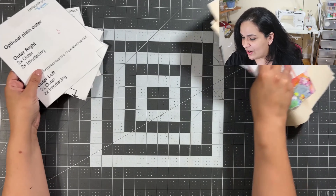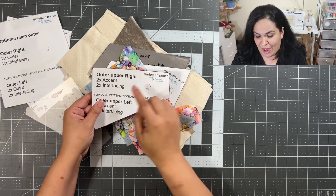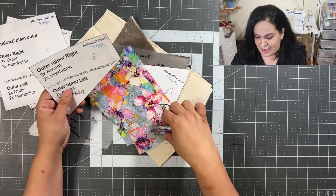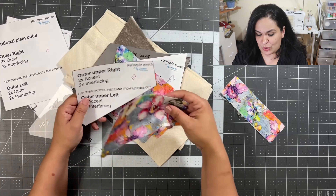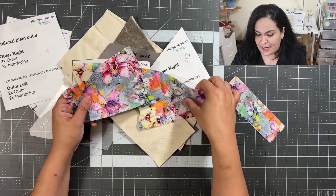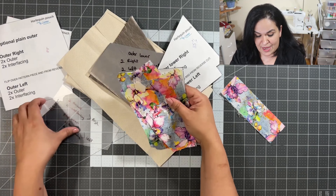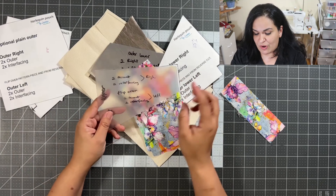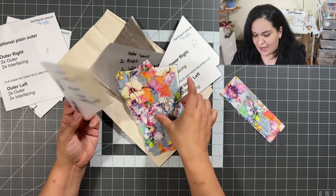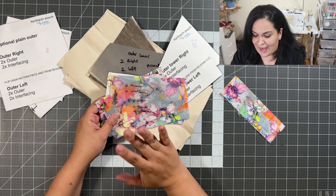Here are the pattern pieces — here's the outer upper and left sides. For this I'm going to use this beautiful quilting cotton, and it is interfaced with woven interfacing. As you can see, I traced my pattern on these plastic sheets that you find at the dollar store. I decided to do the template because I am going to make several of these bags — I like it that much.